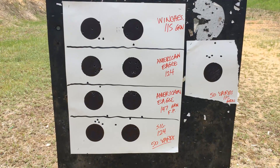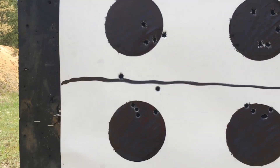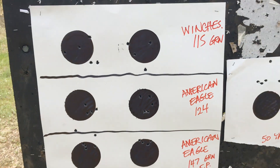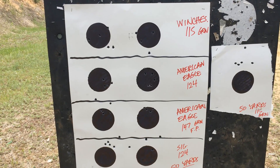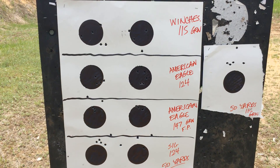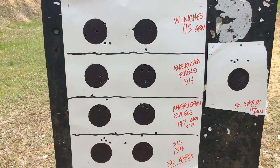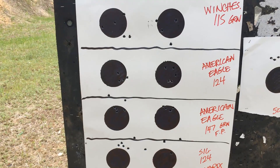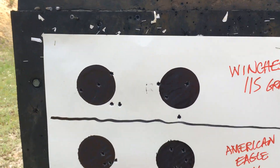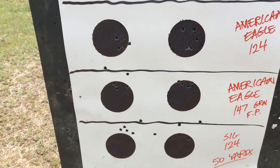Let's run down to the 50-yard mark and see how we did. That is looking pretty damn good — almost the same results as my FM9 with American Eagle 147-grain flat points. Pretty consistent groups: one, two, three, four, five. The PSA AKV shoots the same ammunition — American Eagle 147-grain flat points — in nice tight groups, same as my FM9. Close second would be the American Eagle 124-grain. The Winchester 115-grain and the Sig are looking pretty non-impressive, but that American Eagle 147-grain is looking pretty awesome.